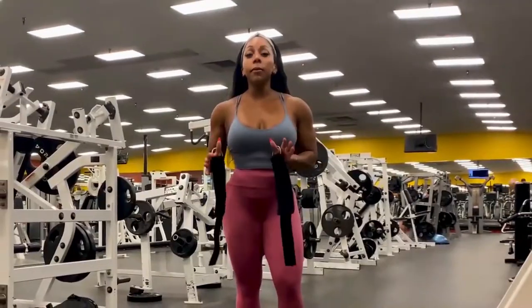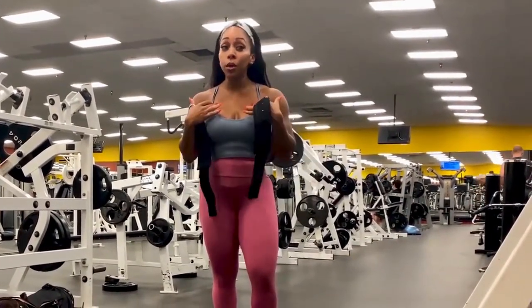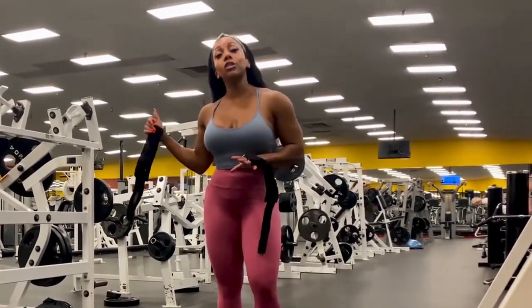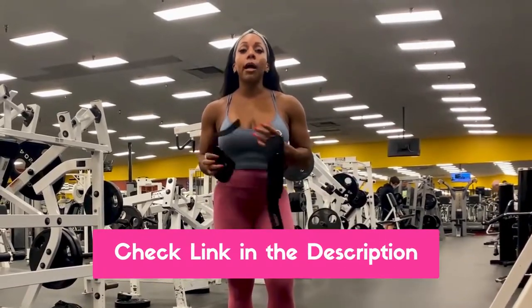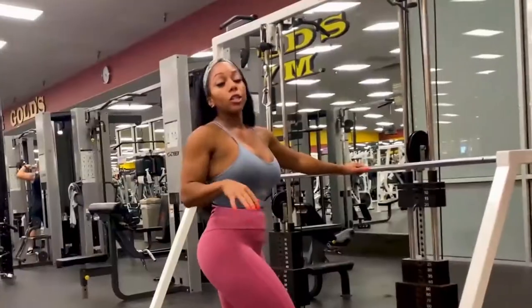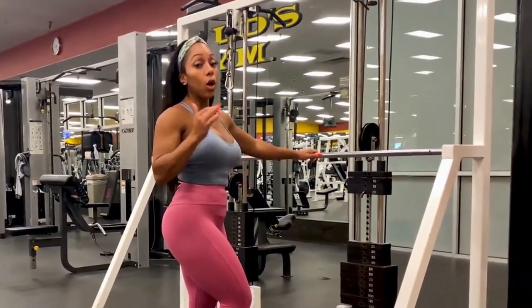The first thing I'm going to show you is some cable attachments. Your gym might have them, but I personally like having my own, simply because it's just a lot more convenient to have them already in your gym bag. If you don't have any, I will drop a link in the description box below where you can find these in the Golden Hair Fitness Amazon store. This is going to be one that you can use from a cable machine only.